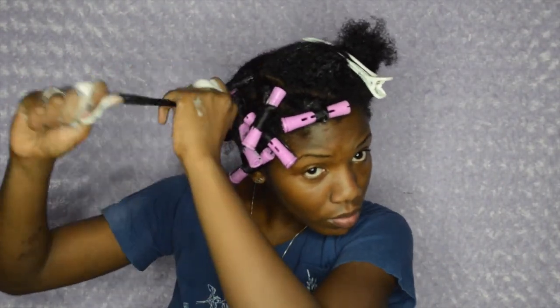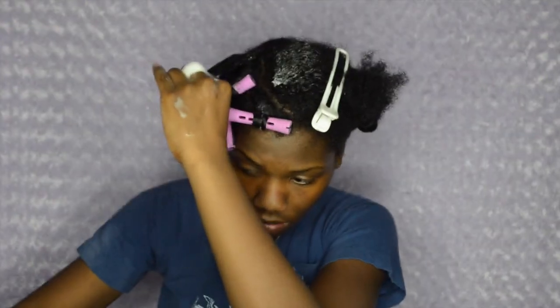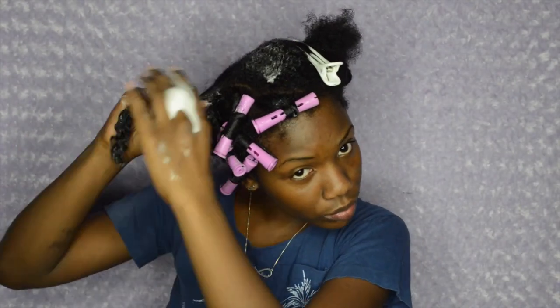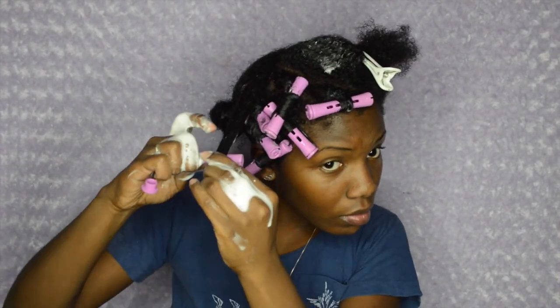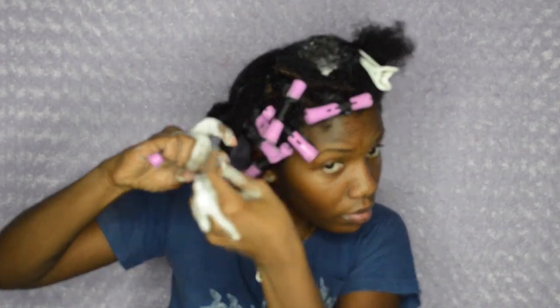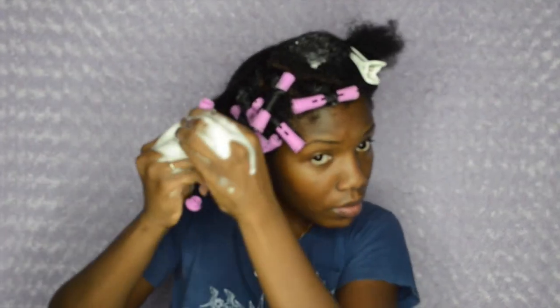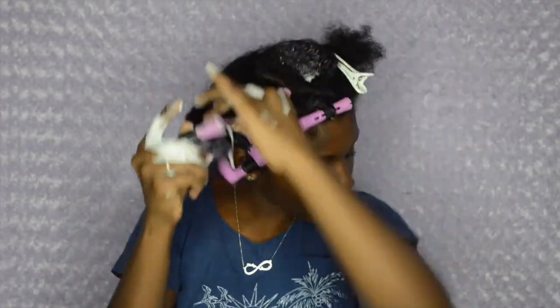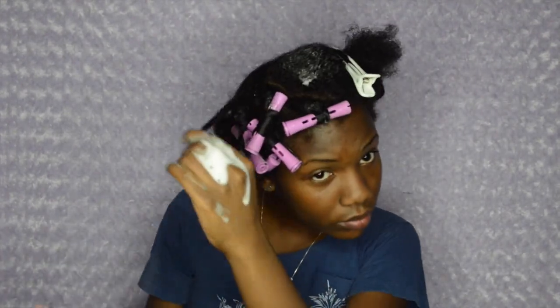I do eventually end up doing it over. Here's where I finally figure it out — I think that's six or seven rods in. So I'm putting the mousse on and then the gel and combing it out. I know there's a lot of mousse on my hands. I'm wrapping it around twice and I'm still doing it wrong. Y'all, understand how frustrated I was.